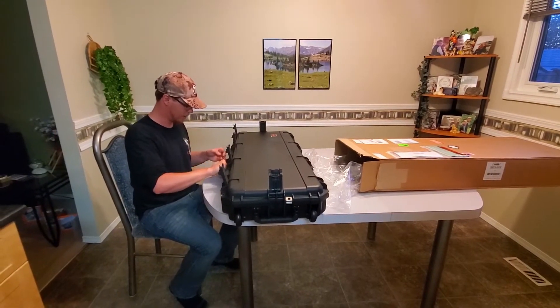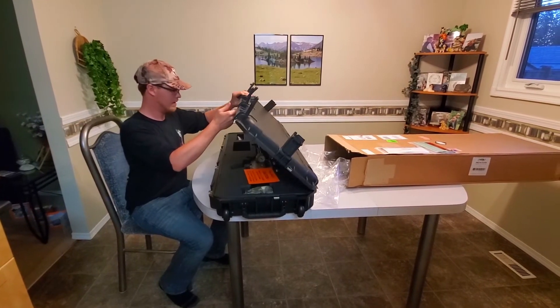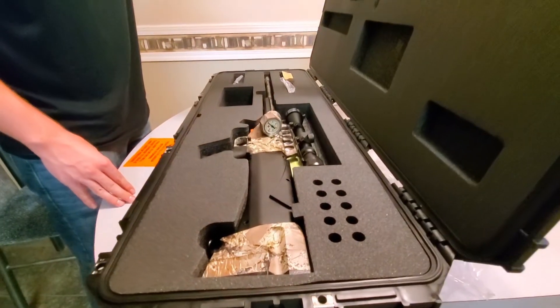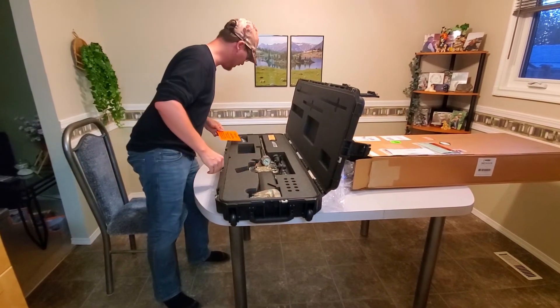Nice solid handle, no wiggles — really well made. I could hear the seal pop when I opened it. Wow, this is cool. This looks gorgeous.